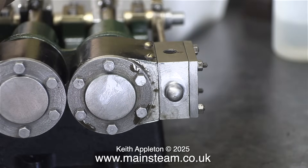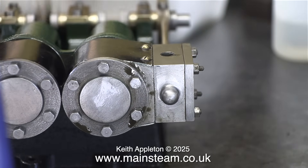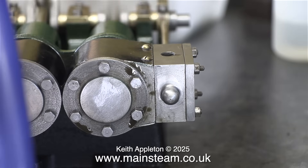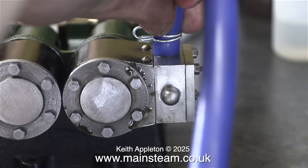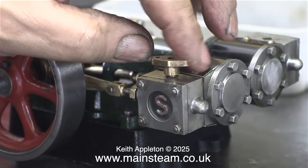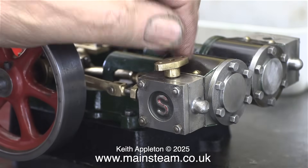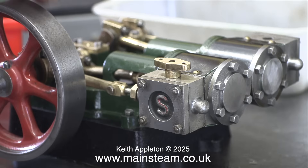Now to switch the air supply to the other side. As you can see, there are some leaks around the cylinder covers. I can't use the Stuart ones because they don't fit, so I think I'll make some more. But I won't show that — I'll just get on with it. In any case, that will be in the next episode.